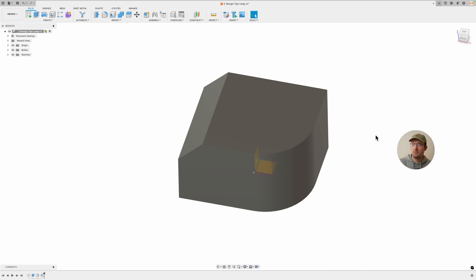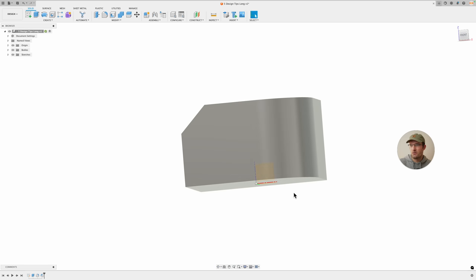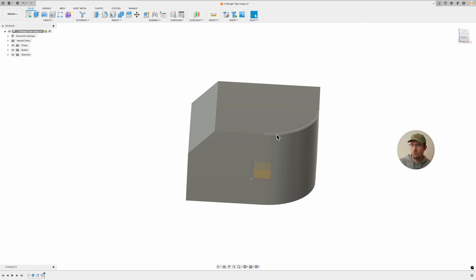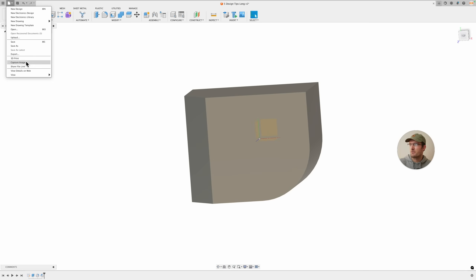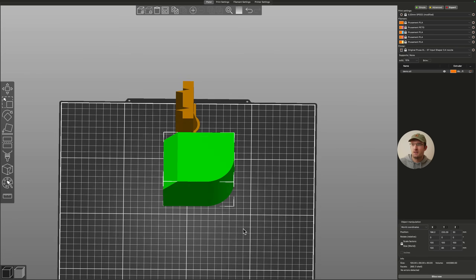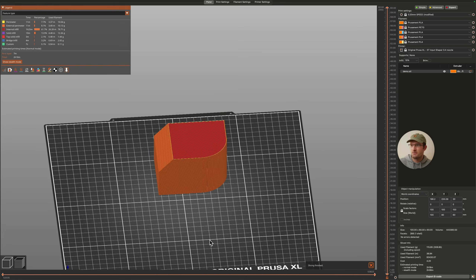What I mean by having your curve with the print layers: this is the print bed, so we're printing it like this. You want the curve to be with the layers instead of against them, which would be if you printed the part the other way. I'll export this and show you in the slicer what I mean.